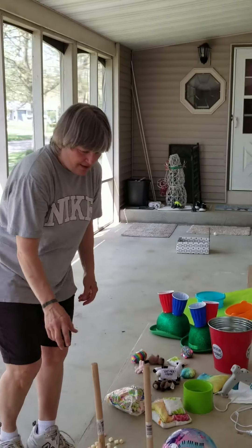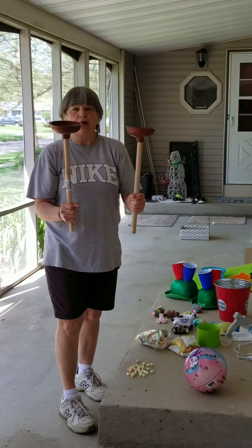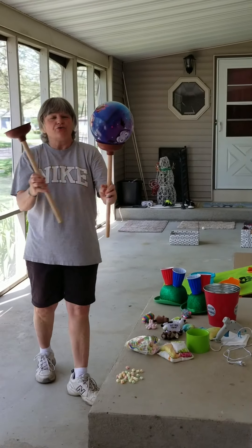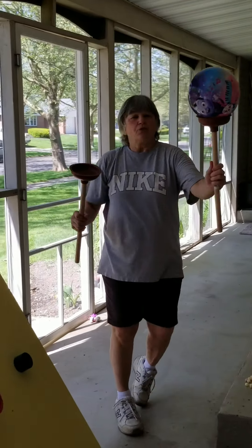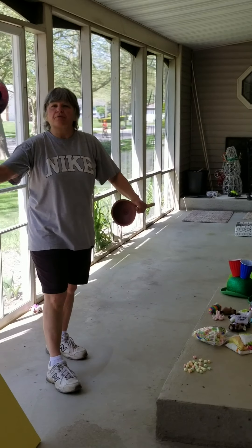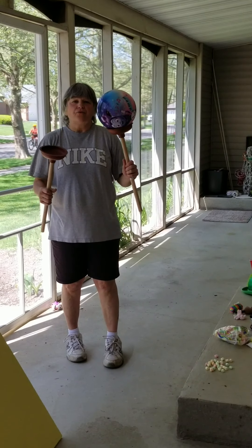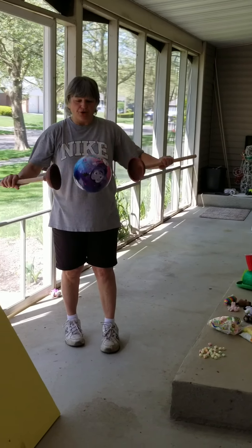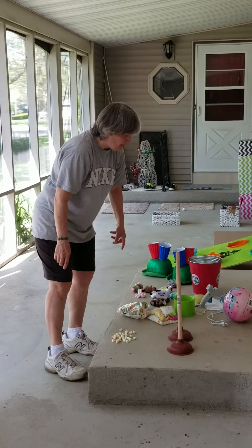I have plungers — clean plungers — got them from the dollar store, a buck a piece. Got this ball at the dollar store too. What you try to do is get a partner: you run around the tree, around the circle, through the sprinkler, then pass it off. The other person does the same course and passes it off. If you have four people playing, whoever does it with the least number of drops — or the quickest — could be the winner. However you like.